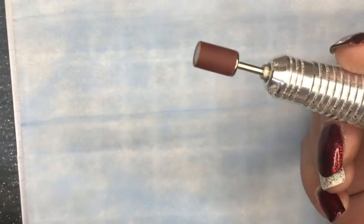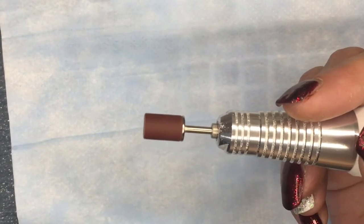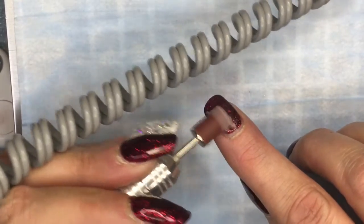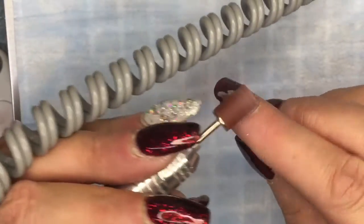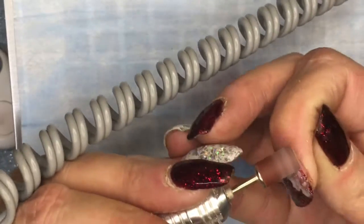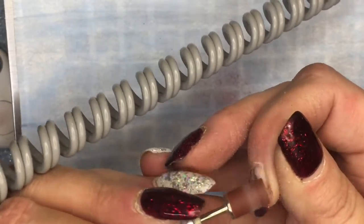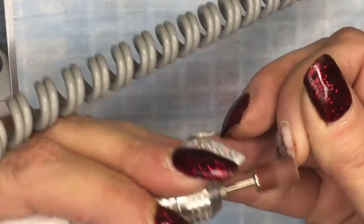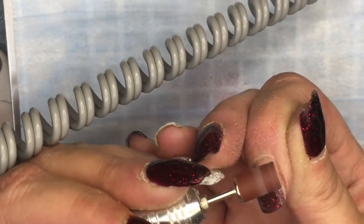If my fan gets noisy I'm sorry but I'm using it. As you can see I'm using my fine grit sanding band just to take the gel polish off my nail. It's just a really fine grit one, it's not going to cause any damage to my nail plate. I'm only taking off the color - I put a clear coat underneath. I'm just slowly taking my time taking off the color and you might start to see where the actual nail split.